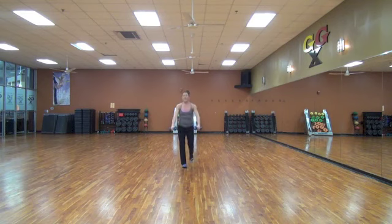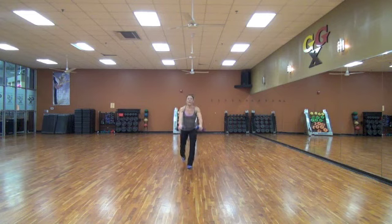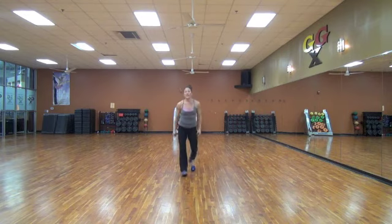Come on, keep it going. Ten, nine, eight, seven, six, five, four, three, two, and one. That's it. Peace. Peace.